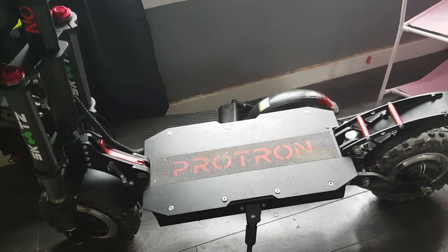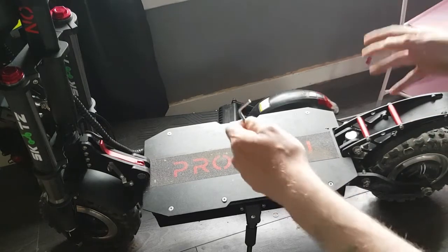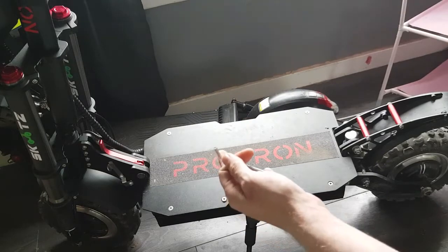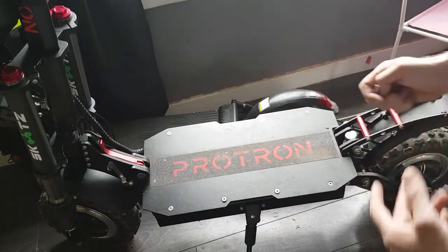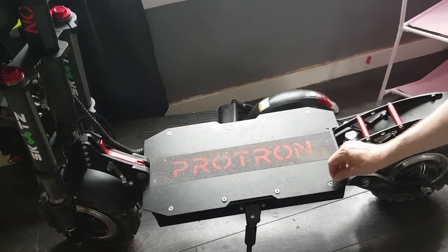Today we're going to look at how to stop the knocking and banging inside all the electronics — the battery pack shifting around when you go over short bumps. All that shaking can eventually wear your controller down and cause damage inside of it.